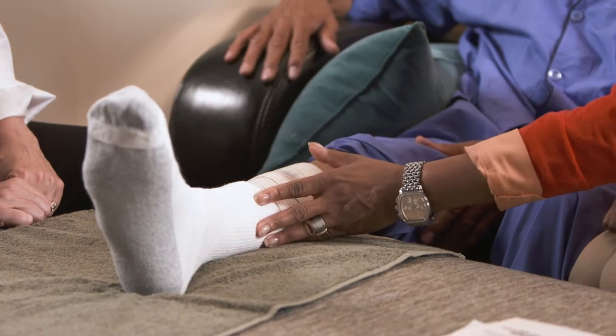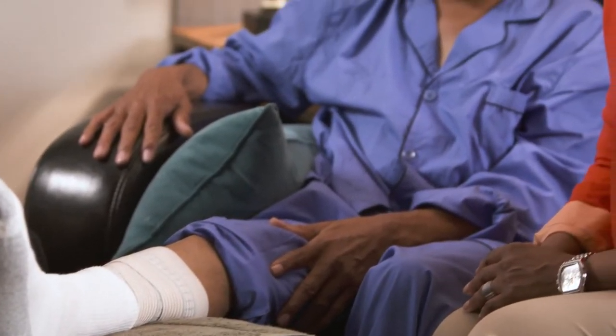A number of different health conditions including prolonged immobility can cause fluid buildup in the feet and legs. This can sometimes result in chronic wounds that can be slow to heal.